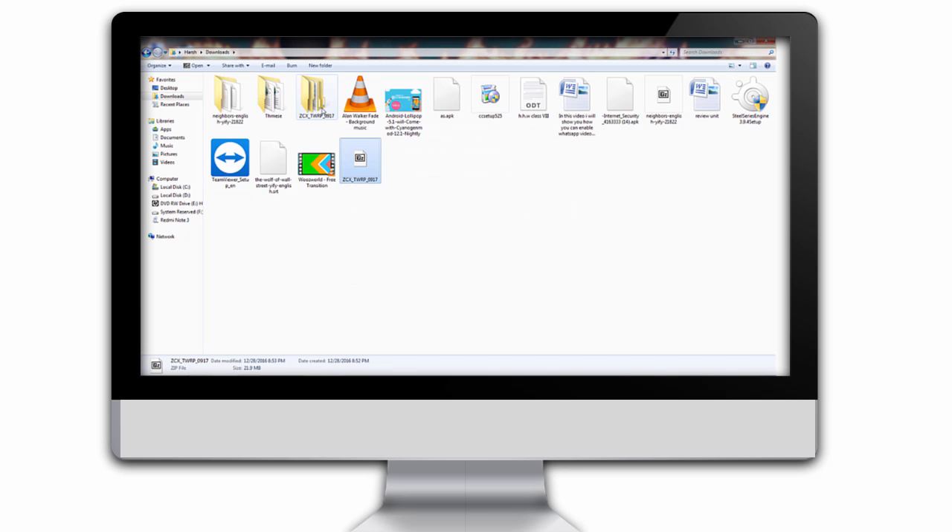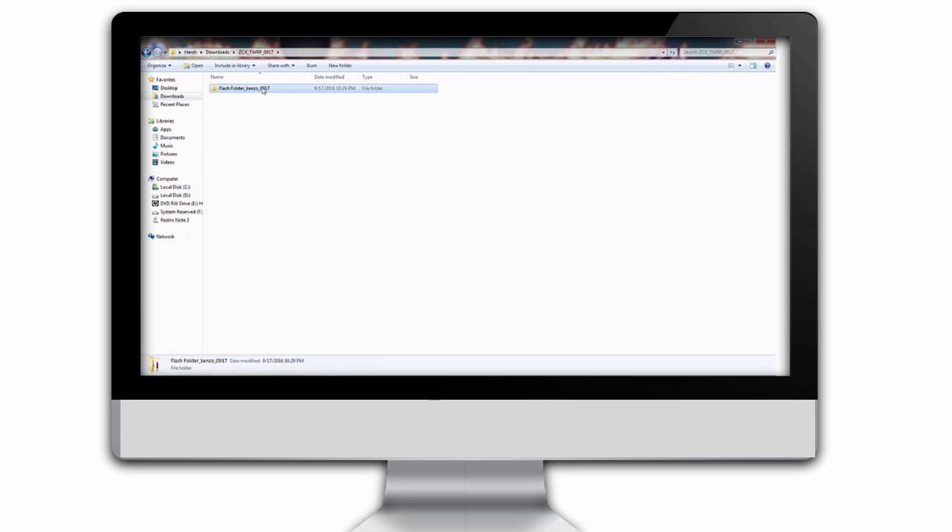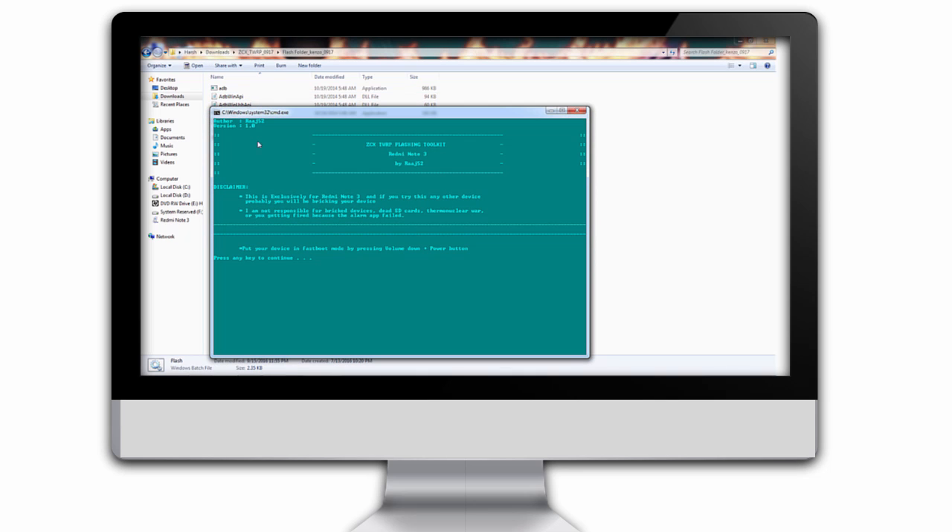After that just open the extracted folder, open it further, and just click on that flash button. After that it will show that you have to first boot your phone into fastboot mode. The key combination is Volume Down and Power key, and your phone will go into fastboot mode.